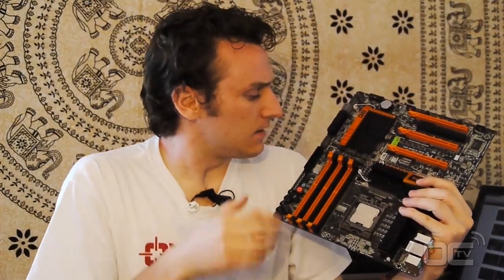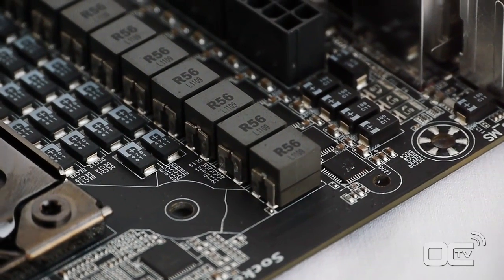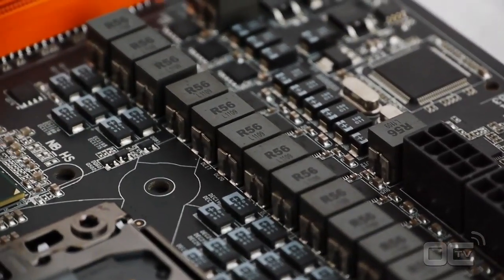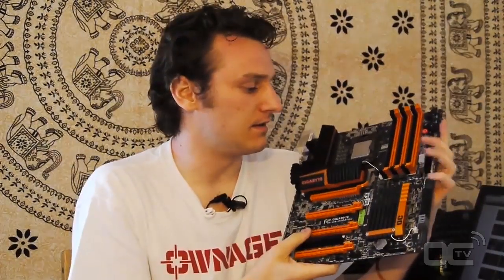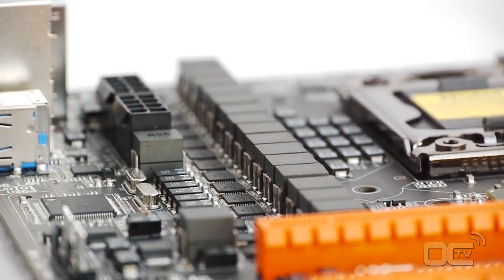We have a lot of different fan connectors on the board - one for the CPU, one here, two here, one for the VGA, and two at the bottom of the board. The color scheme is orange and black, and when you're in the dark and boot up your motherboard, we have LEDs behind the coolers right here that light up in orange. It's a pretty fun touch.